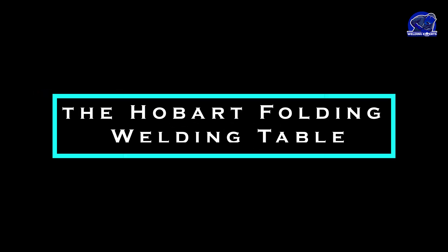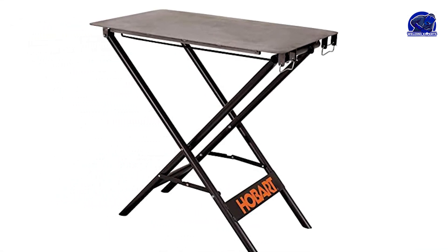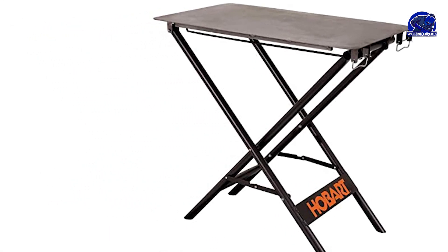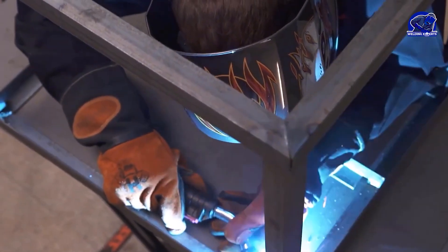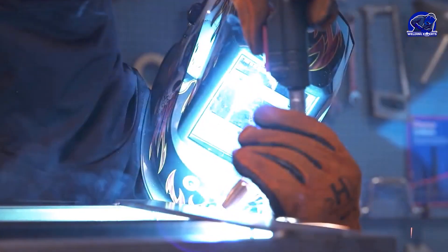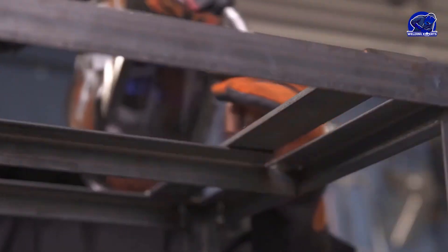Next, let's talk about the Hobot Folding Welding Table. This portable table offers a foldable design for easy storage and transportation. It has a steel plate with threaded holes and adjustable legs. While not as thick as the Siegmund Table, the Hobot Folding Welding Table is still a reliable choice for light-to-medium-duty welding tasks.